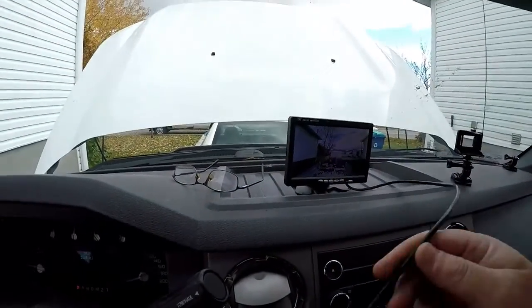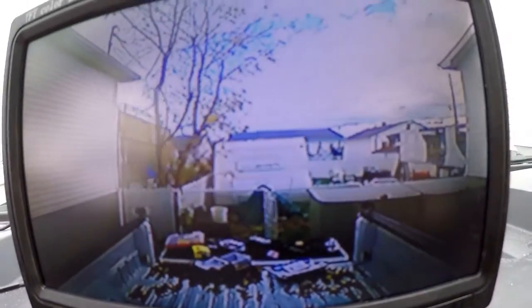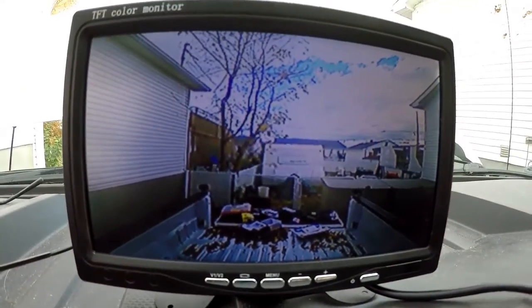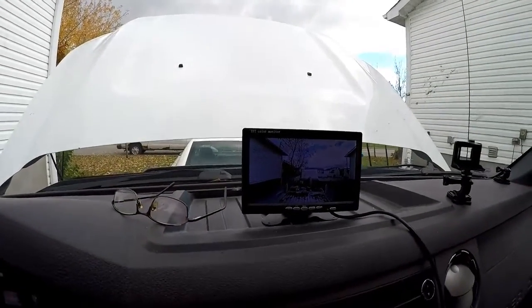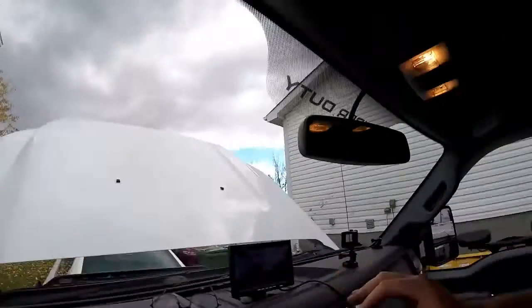I just got it roughed in with the cable, and there's the backup camera. Let's take a look at that. You've got some reflection, probably from the light, but that's what we've got. It's not too bright, but we could go into the menu and brighten it up. That's all with that camera.